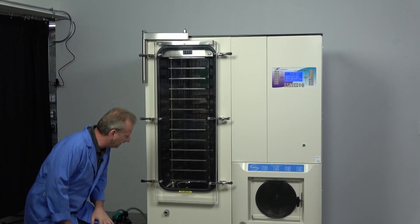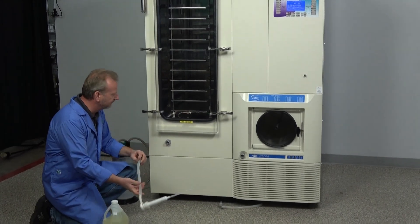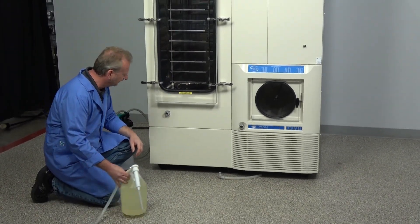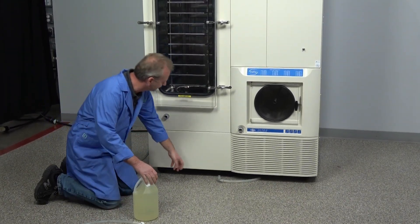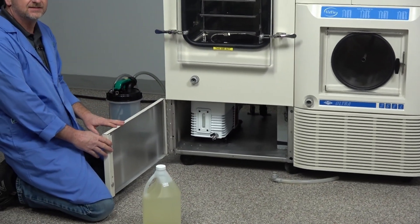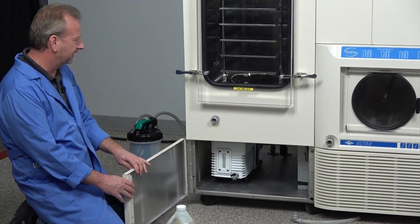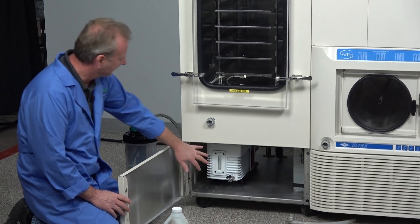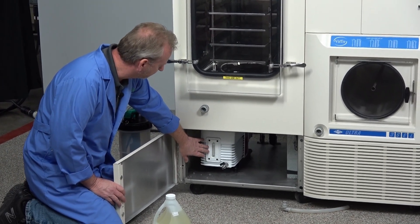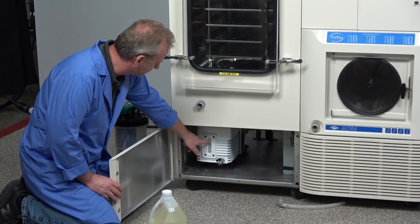Down here, I'm going to point out some things we've added that really make it convenient. A lot of times on the Ultras, you don't have easy access to the vacuum pump. So we've actually added this access door here where it just swings open with a magnetic shut. It gives you complete access to the vacuum pump so you can check the oil levels and make sure they're good and consistent.